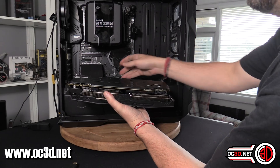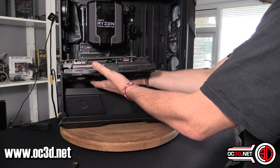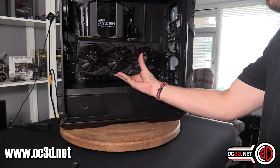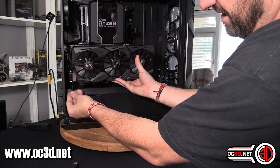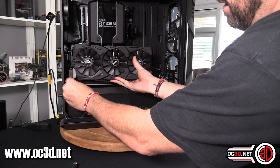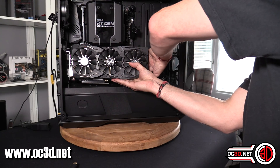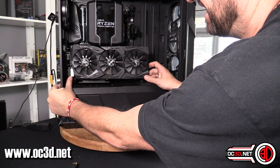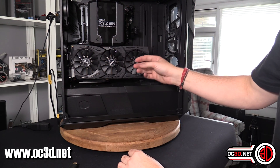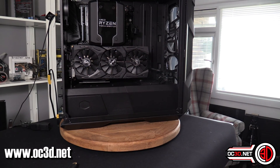Essentially, what you do is you attach your riser card like that. You get your SLI tabs — now this is a bit fiddly, it might be something you want to do with a mate — but you can get that in there like that, and then you just need to get it over the top of the brace on the back side. We are touching the cooler at this point, but you can drop it down a little bit. In all honesty, it's not really going to cause any particular issues.